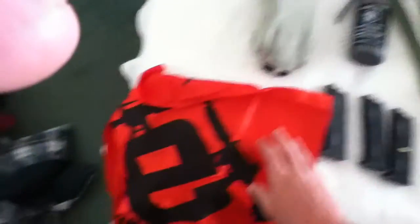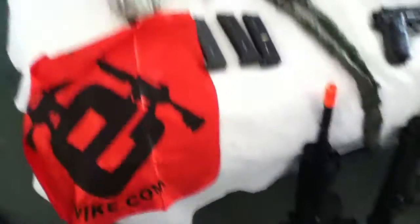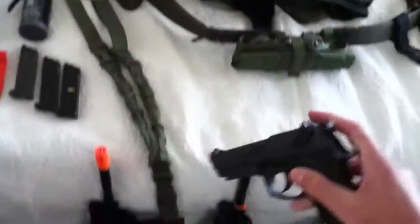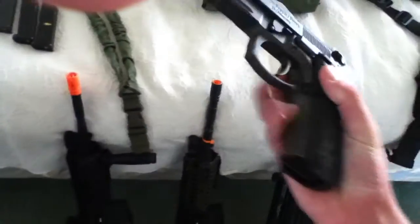This is my dead rag. You know, when you get shot, you hold that up, put it on your head, whatever. I have 11 mags — two high caps and all the other ones are mid caps. I have my Thunderbee grenade, not loaded right now. And my goggles. I have three M9 pistol mags — I'm getting more. And I have my M9 pistol; this is HFC, if you were wondering.